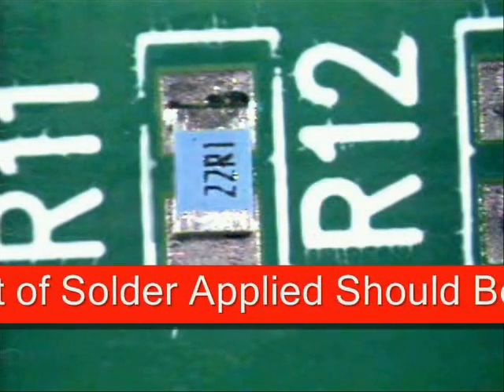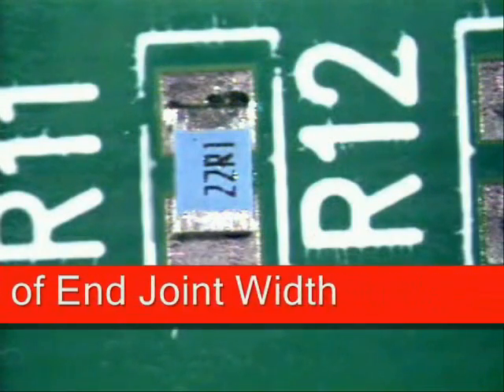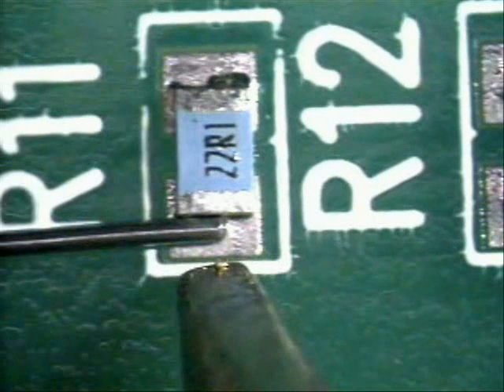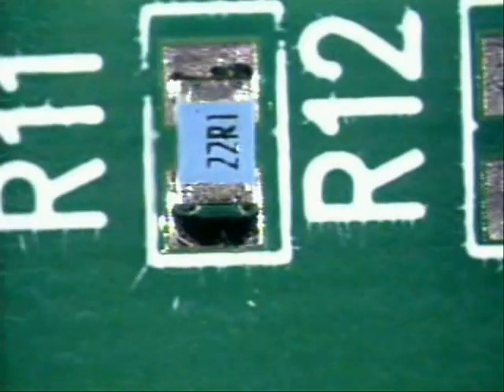To solder the part, make sure that the solder is placed 50% of the end joint width of the 0805. Hit the pad area and slide all the way into the part in one swift motion in and out, just like so.